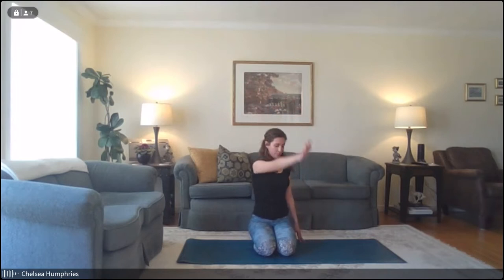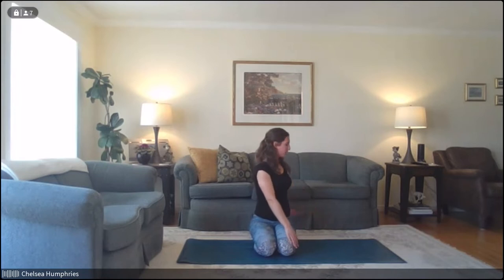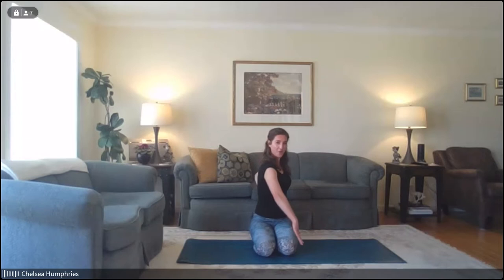Exhale — bring that right hand to the left knee, bringing those left fingertips either behind you on the floor or to your lower back. Inhale here, and exhale, twist towards the left, leading with your core — maybe taking your gaze back behind you. Being cautious not to crank the neck; really nice fluid movement guided from the core, not from the arms. Take one more inhale, and exhale — come back to center.